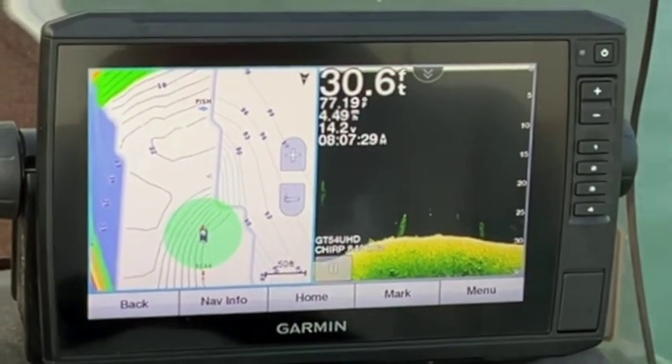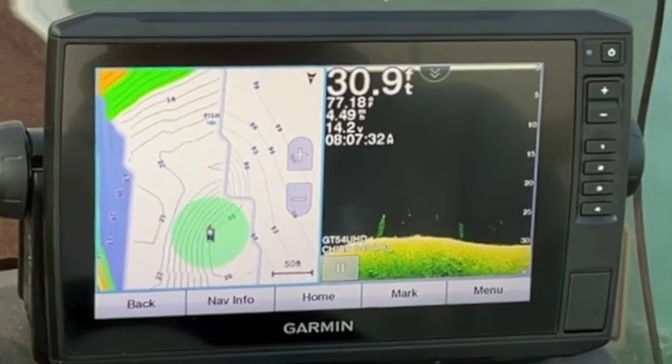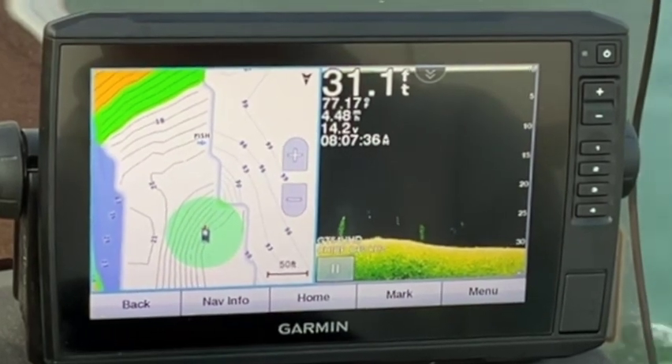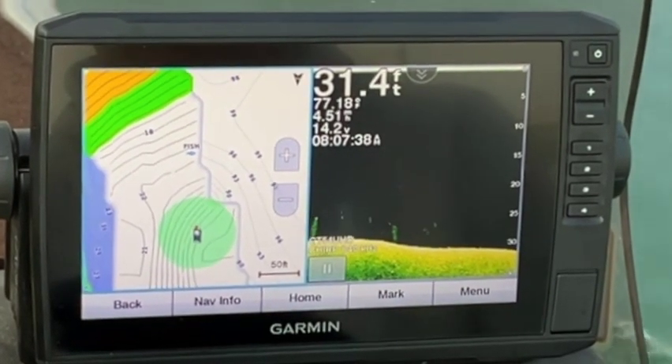Okay guys, I hope you've enjoyed it - just a quick little rundown on the Quick Draw Contour mapping you can do with your Echomap unit. If you enjoyed this video, hit like and subscribe. Let's get out on the water and have a great day.